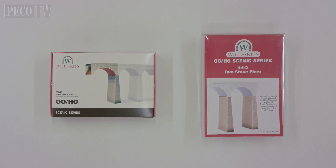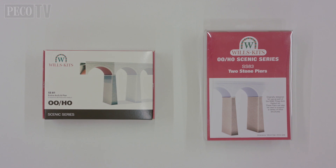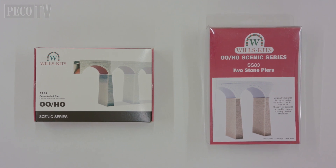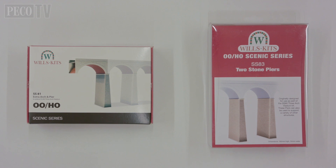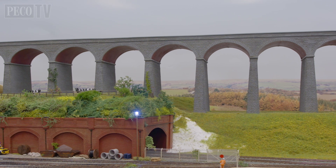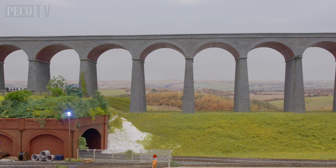The Wills SS80 3-arch viaduct kit is designed to be easily extendable and for this purpose extra arches and piers are available separately. Once combined together multiple times and painted and weathered you could have something which looks like this — a 16-arch viaduct running through our countryside scene. What's stopping you making a viaduct size statement on your model railway?